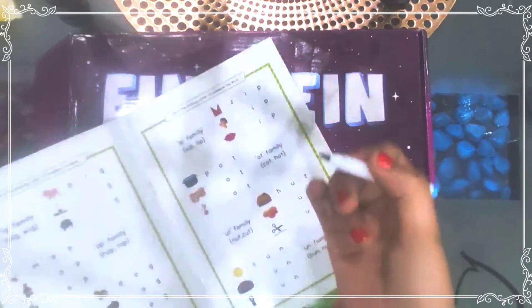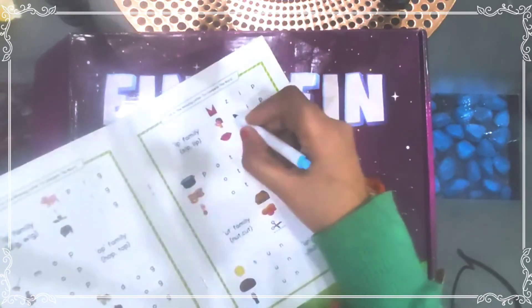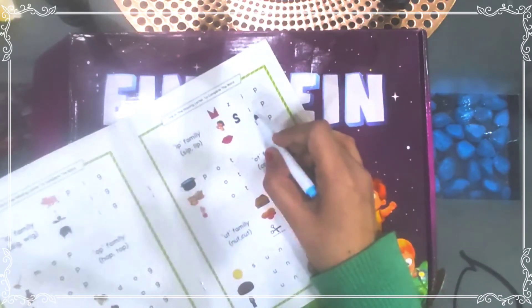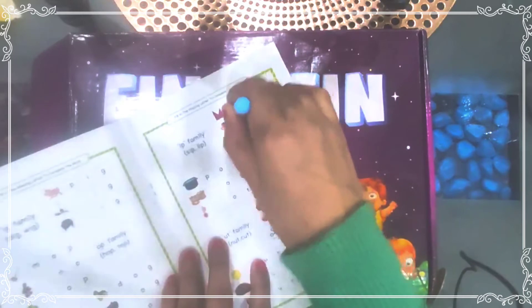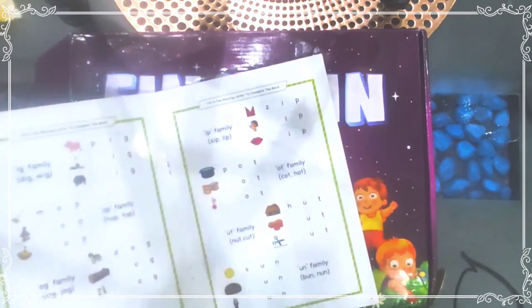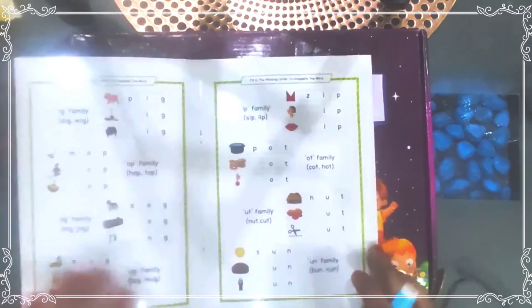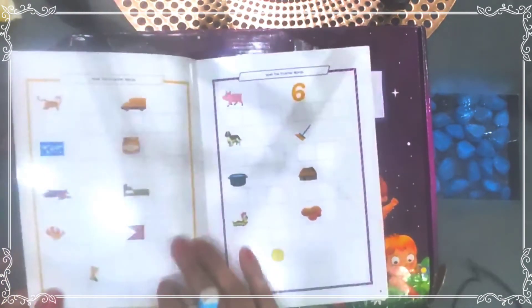One main interesting thing is that a pen is also included with this box and children can easily write with it. For example, in the 'ip' family, 'sip' is there — I am writing 'sip' here to demonstrate. An eraser is also on this pen, so children can erase and rewrite easily. This helps them understand how to write and remember spellings. After the vowel families, the 'ar' family and other families are also given.